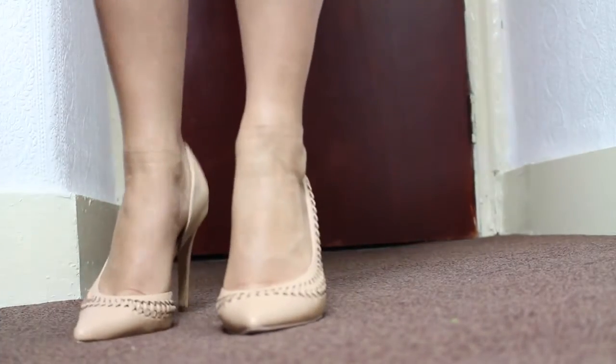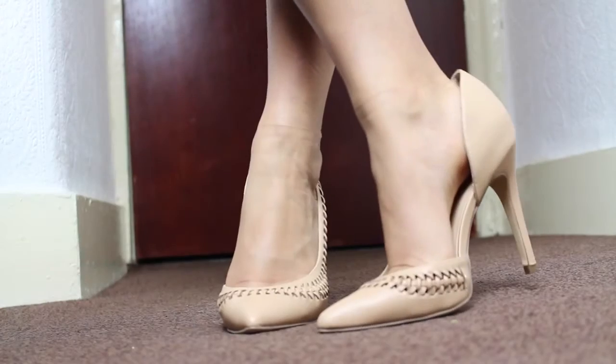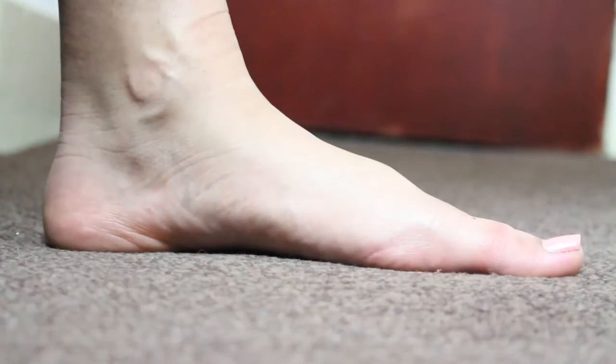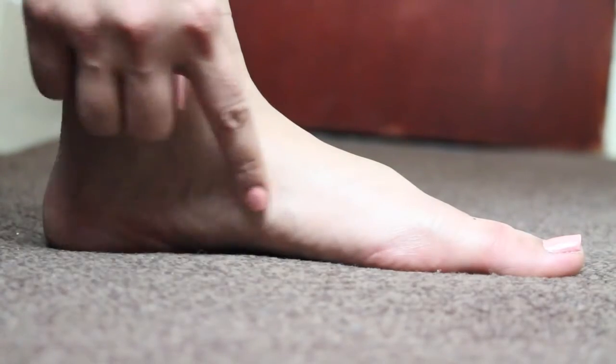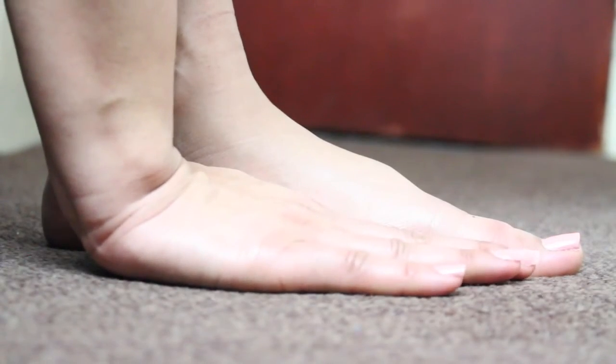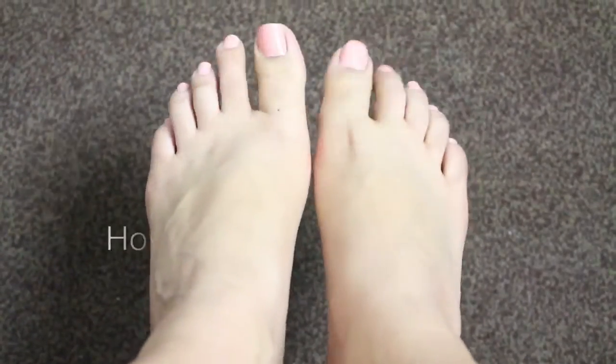Wearing certain footwear such as a narrow toe box, crazy high heels, or even just having flat-shaped feet — feet which have no arch and just lay flat on the floor — can contribute to the condition.